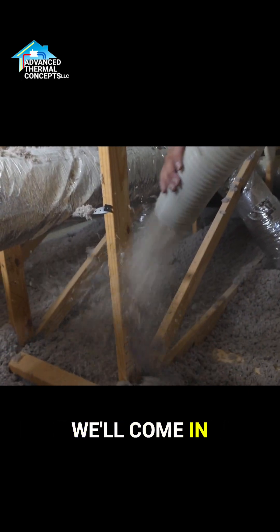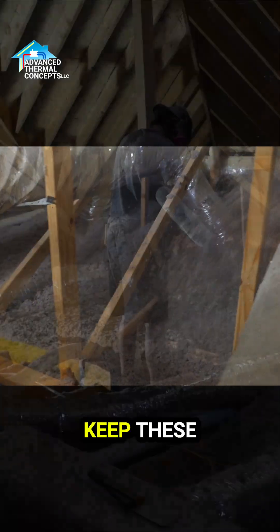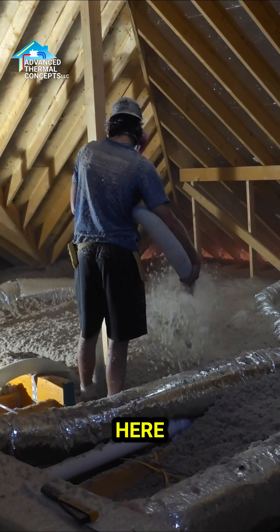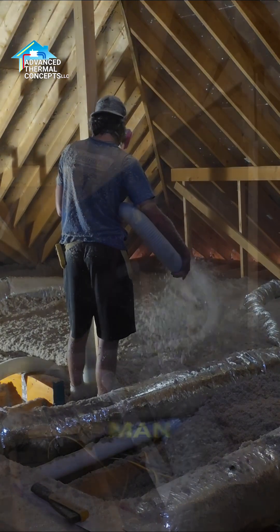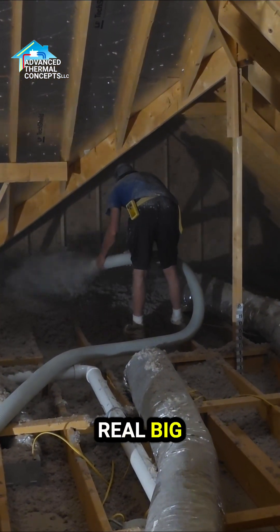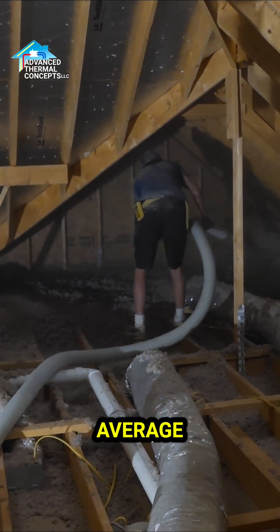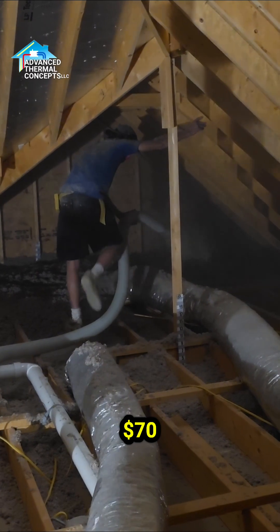But right here above you, after they hang the sheetrock, we'll come in and blow about 14 to 15 inches of blown-in cellulose on top of that, and that's what'll really keep these utility bills down. I bet this little unit here — it's a one-bedroom — they never see a $100 utility bill. Their average electric bill is probably around $60–70 bucks.